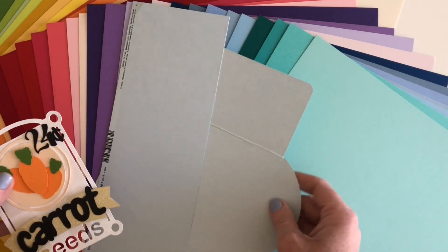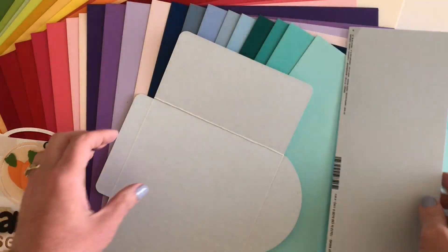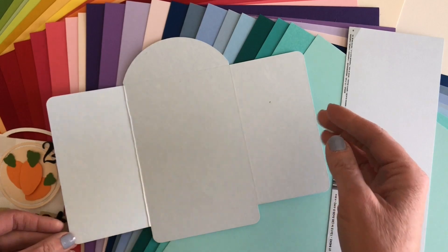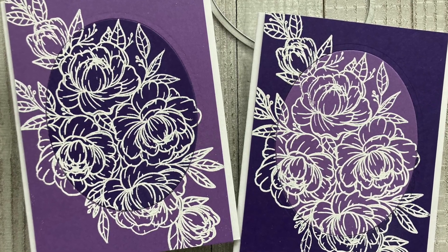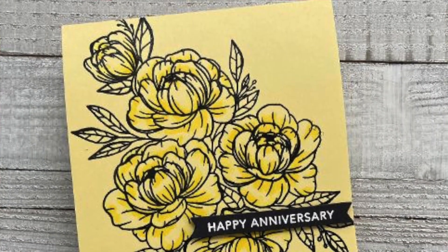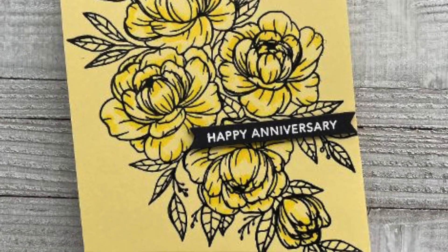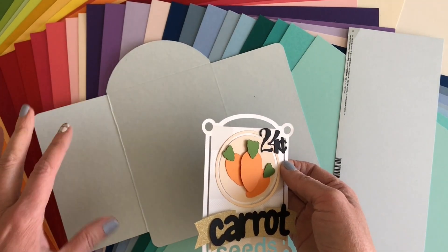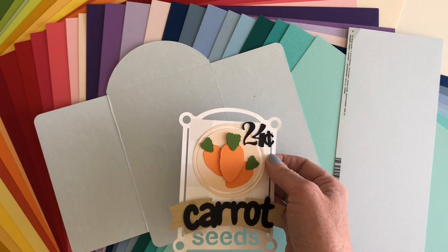A couple more things that are important to know about this. First of all, because it's heavier weight it embosses beautifully. If you emboss it and then cut it out, you won't get any warping with your embossing because it's so thick and nice. It also holds ink like Copics or regular ink — because of that thicker weight it doesn't bow or warp when you're coloring on it.